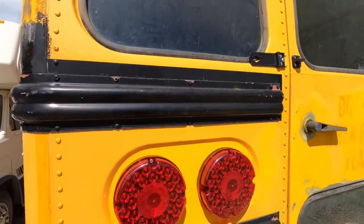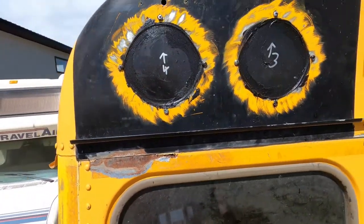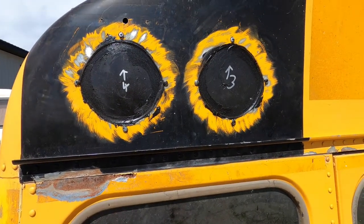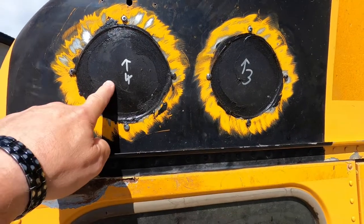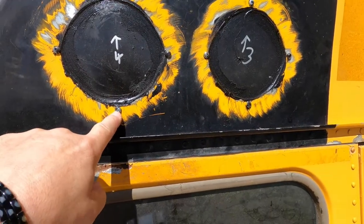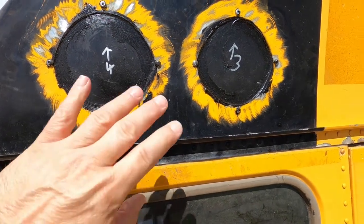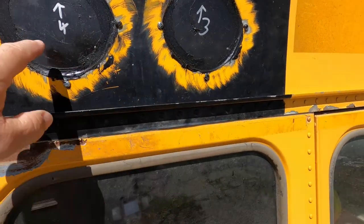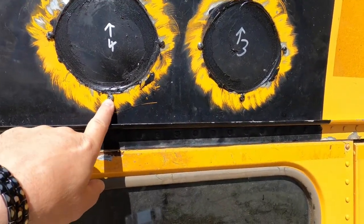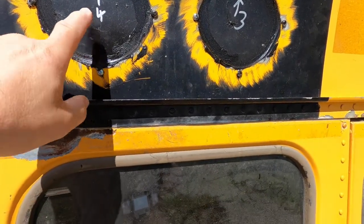We're at the back of the bus now, outside. These are the holes covered over where the existing school bus lights were, where I made the cover plates and screwed them in with screws. We're going to leave the screws in, grind them off so they're flush, and then put some body filler over this. That'll allow the holes to still be sealed because the rest of the thread is still in there holding this on.